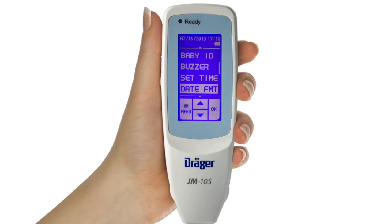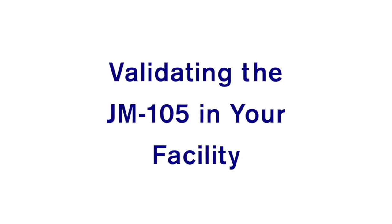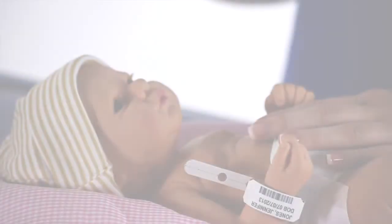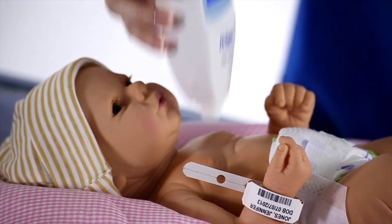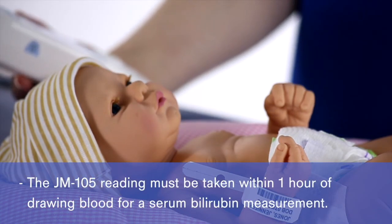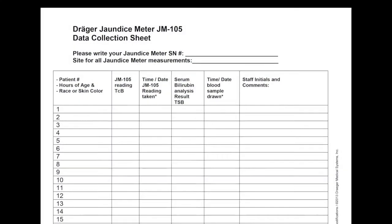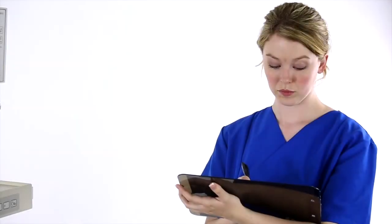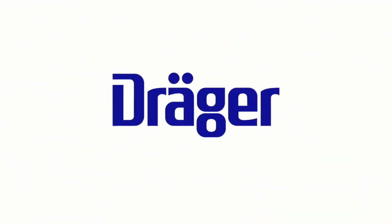The JM-105 has several other useful features. From the configuration menu, users can set the current date and time, choose a date and time format, select a display language other than English, adjust the contrast level of the display, and adjust the sensitivity of the touchscreen. Most users choose to validate the JM-105 in their individual patient populations before putting it into clinical use. You can do this by taking jaundice readings with the JM-105 on infants who are already scheduled to have blood drawn for serum bilirubin analysis. The JM-105 reading must be taken within one hour of drawing blood for a serum bilirubin measurement. Record each JM-105 reading and the corresponding serum bilirubin result from the lab on a data sheet. When you have recorded enough simultaneous jaundice meter readings and serum bilirubin values, you can use this information to develop a protocol for use of the JM-105 in your clinic or hospital.